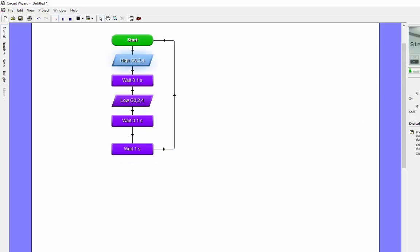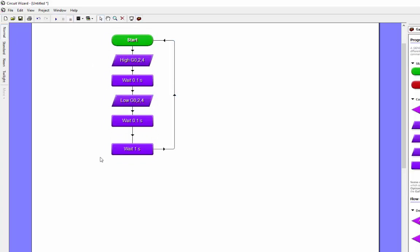Now you can see it's going: flash, flash, and there's a long wait, then flash, flash, and then a long wait. Obviously it would be nice to also look at the circuit diagram, but I haven't actually got the circuit diagram on there, so let me open up a previous file.